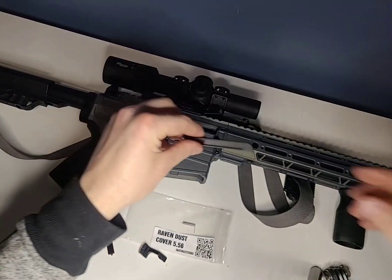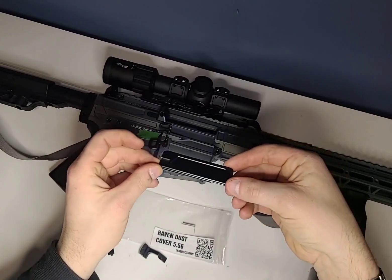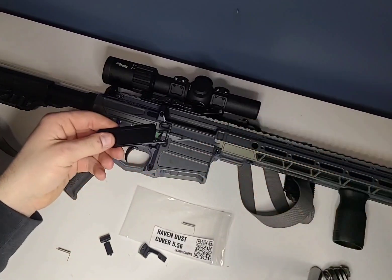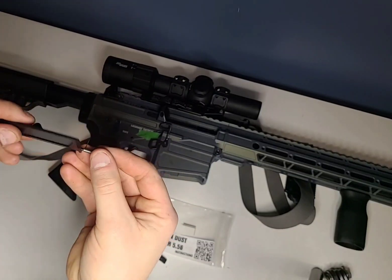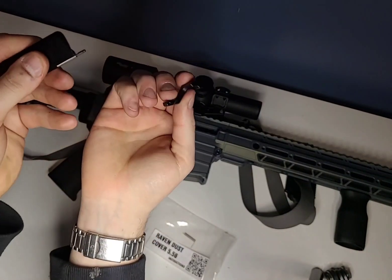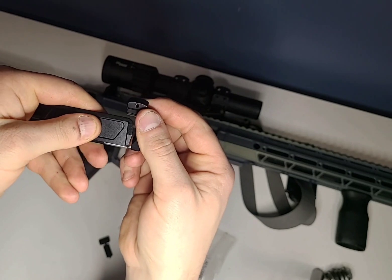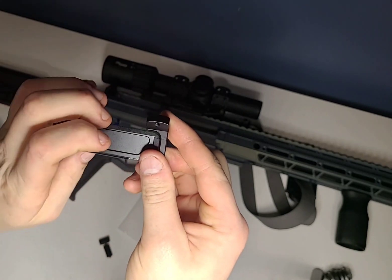Get the dust cover into the proper position. This big block here is going to go in towards the bolt, and this ball detent is going to go towards the Brass Deflector. Put this spring on — you can see the long portion of the spring — and that's going to go behind the dust cover just like that. On your pivot arm there's a big hole and a small hole. You put the spring inside the small hole, put your guide rod in, then put your spring in just like that, and it's almost ready for installation.